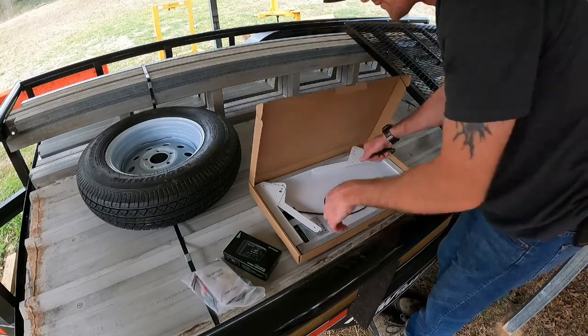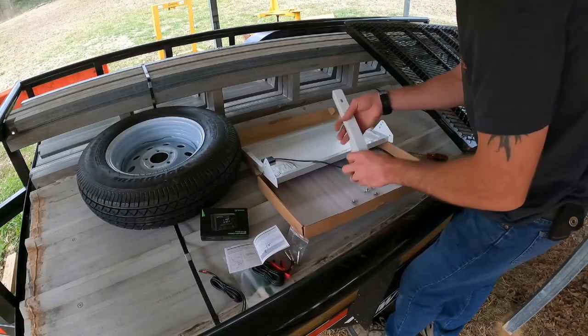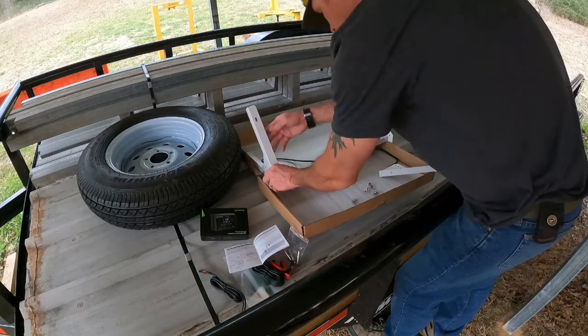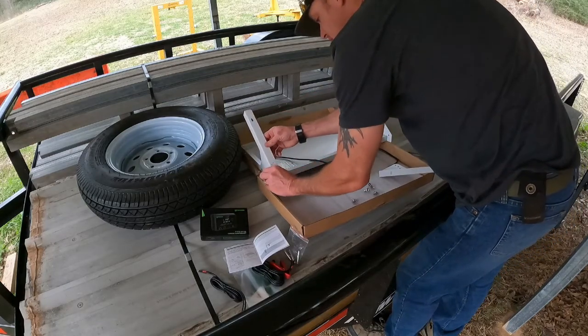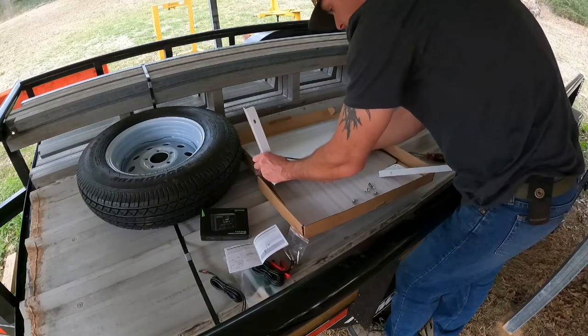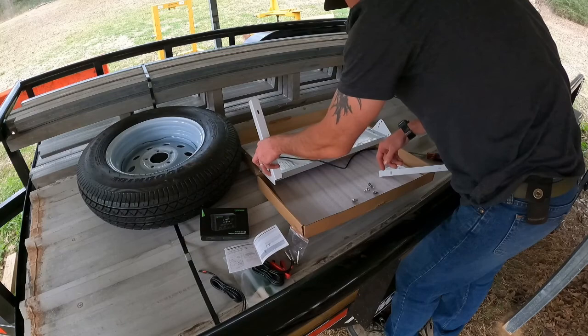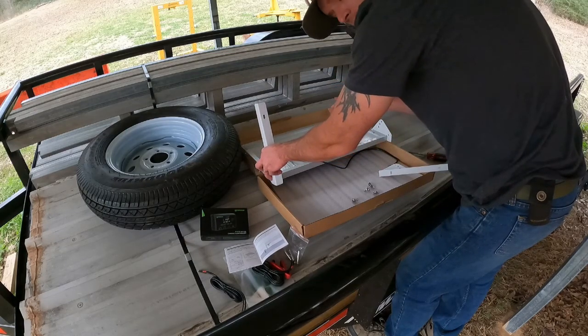Now that we have the brackets put on the side, I'm going to go ahead and mount our brackets that'll actually go and screw into the roof up here. They just require the same things: the wing nut here and then in your adjustment place, whatever angle you want it to be.